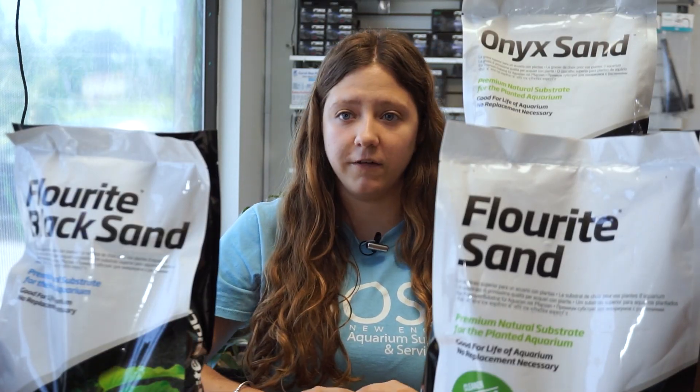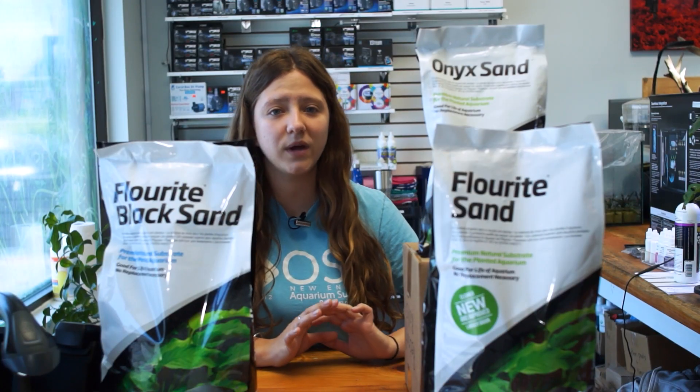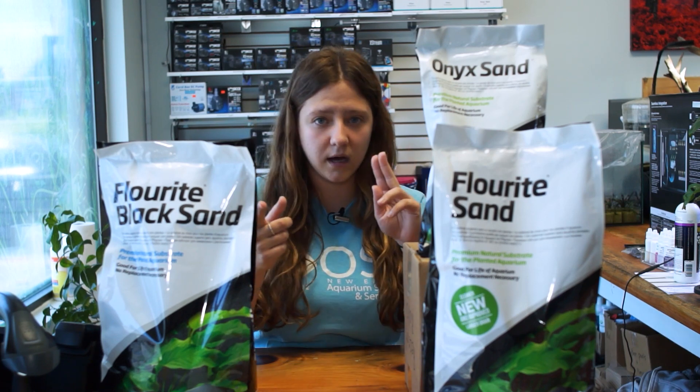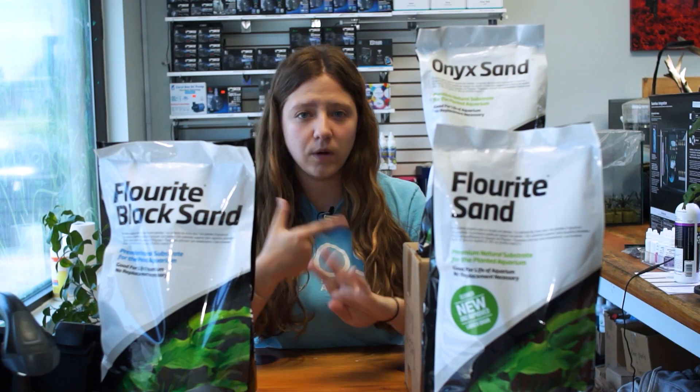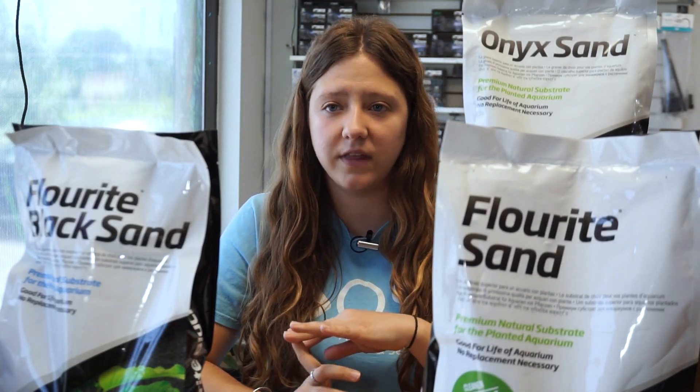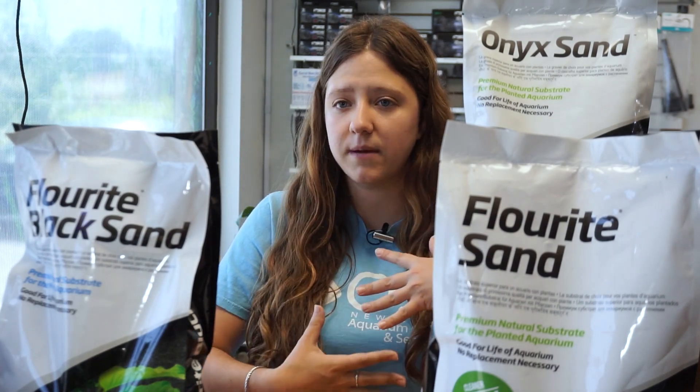Another big benefit of using sand over gravel is that it is a lot more gentle for bottom dwellers like corydoras cats — it doesn't damage their stomachs, mouths, or noses when they are foraging and sifting through the sand looking for food. Using sand opens you up to many more fish species such as bottom dwellers, eels, corydoras, ropefish, geophagus, and any earth-eater species, as they can sift through sand much easier, without damage or risk of choking.